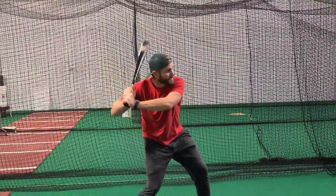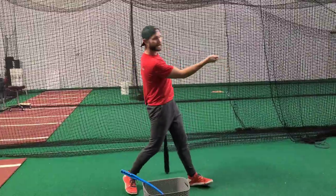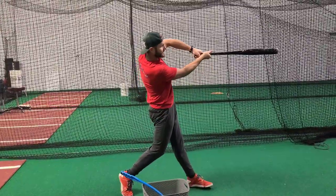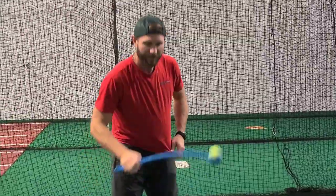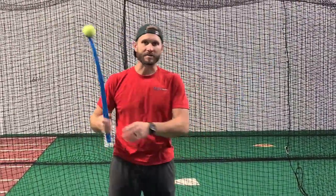We want to have a barrel that behaves like this and accelerates a little bit later through the zone, like this. Here's a very useful tool we can use when we're talking about the barrel. We all know this toy — you throw it to dogs and they have to go fetch it.